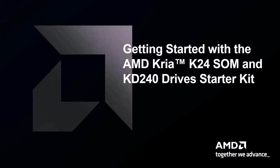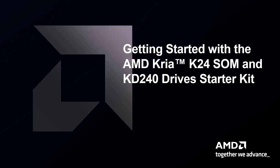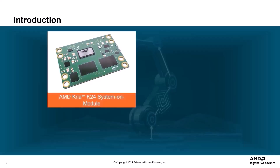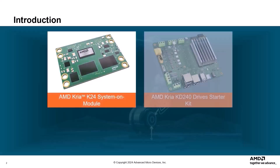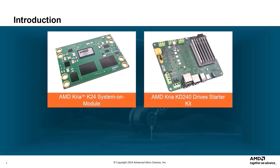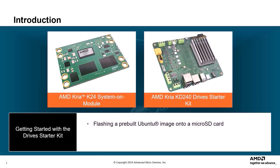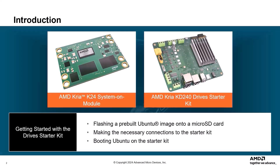Welcome to the Getting Started with the AMD CREA K24 SOM and KD240 Drive Starter Kit demonstration. This is a brief introduction to the AMD CREA K24 System On Module and KD240 Drive Starter Kit. We'll talk about how to get started with the Drive Starter Kit, including flashing a pre-built Ubuntu image onto a microSD card, making the necessary connections, and then booting Ubuntu on the Starter Kit.